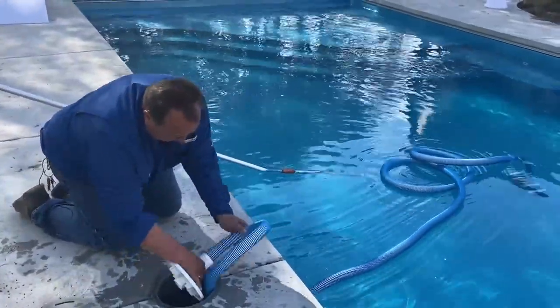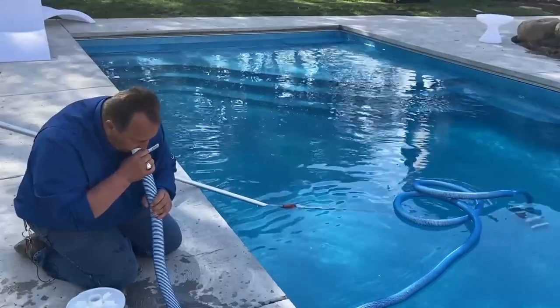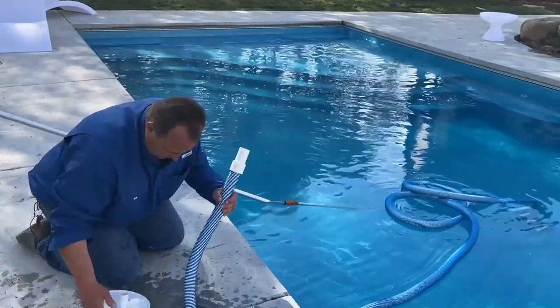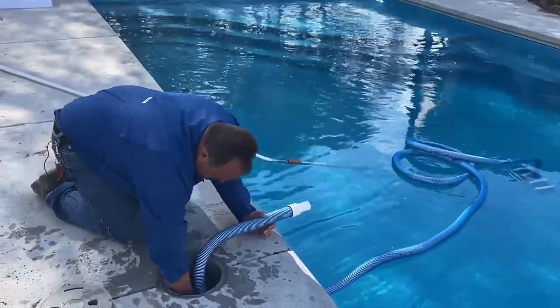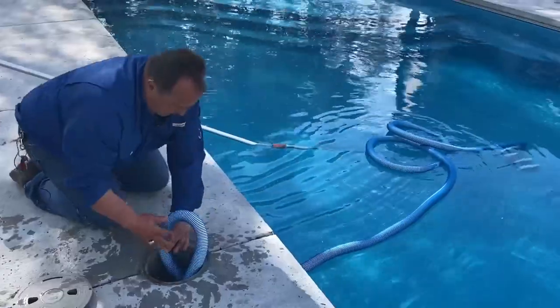I like to get all the water out of the hose, so I will take this off. I will suck on the hose to fill the hose full of water. Put this back in and make sure you have a loop.